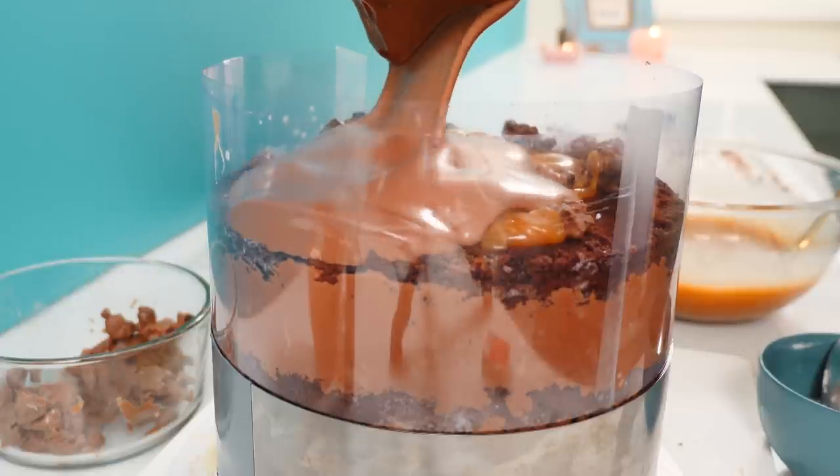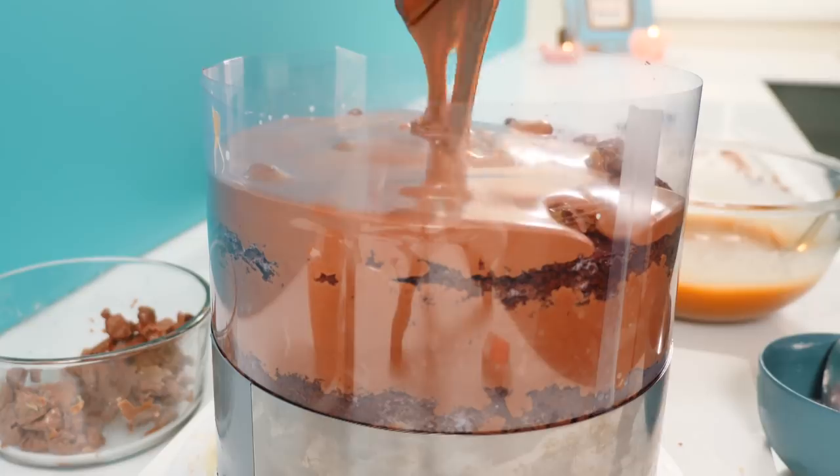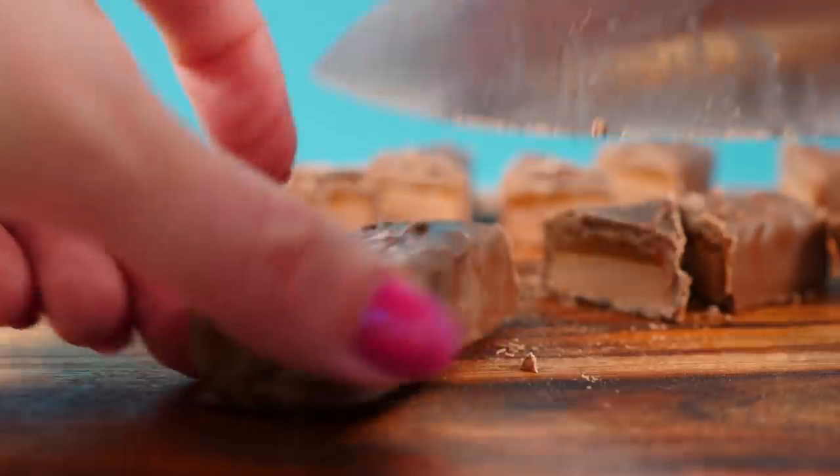This will need to go into the fridge for a few hours at least to set, or you could leave it overnight before we decorate it. Chop a chocolate bar into triangular chunks — we're going to use that for decorating on the top at the end.